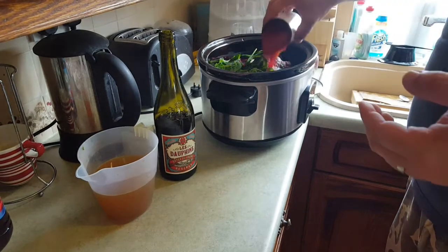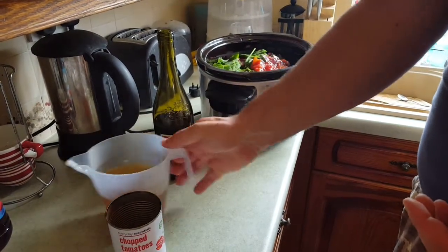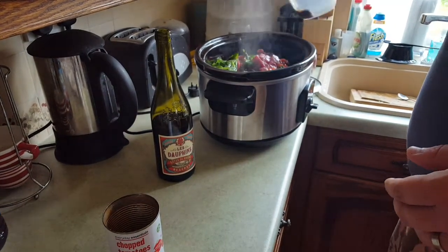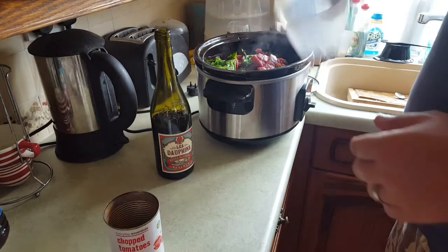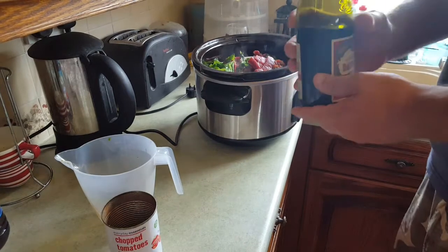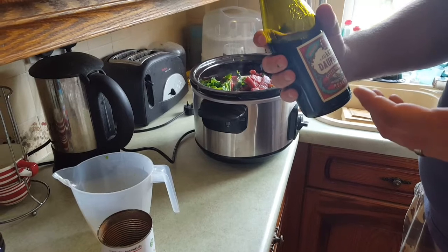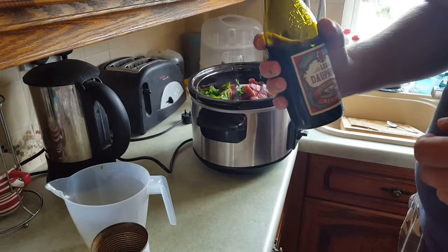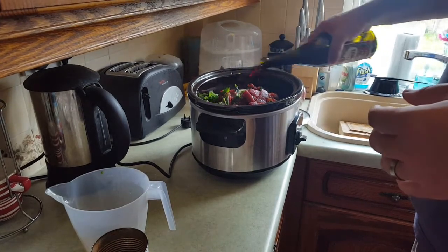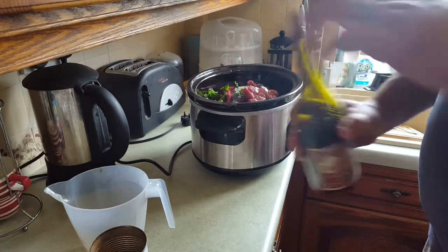We've got the tomatoes — one tin straight in, no finesse about this whatsoever. Then the stock straight over the top with the remnants of the dissolved stock cube. And the red wine — it doesn't really matter what, but a nice full-bodied wine is good. We took a couple of glasses out of this bottle and re-corked it so we can use it for cooking. A nice generous slug of that — don't forget to re-cork it so you've got it next time.